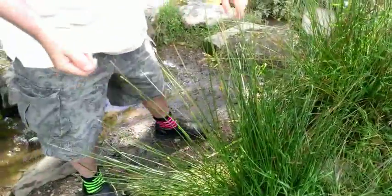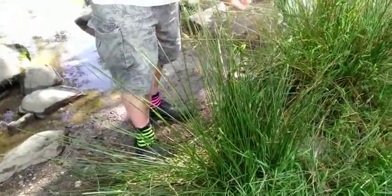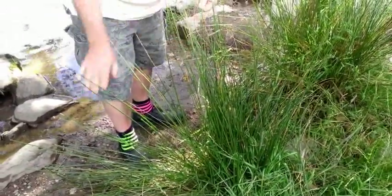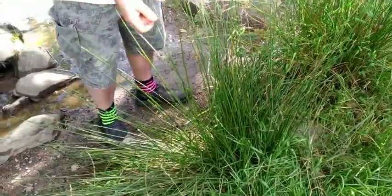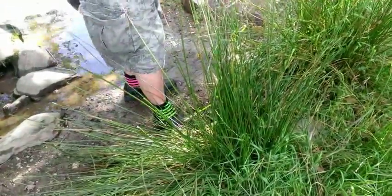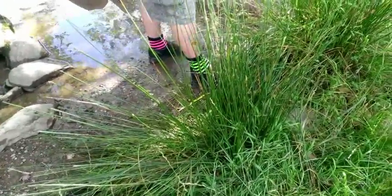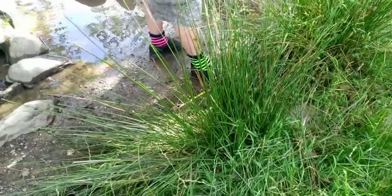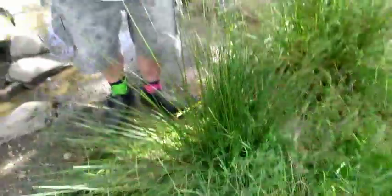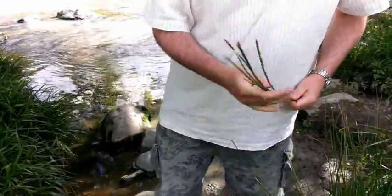This plant here is Common Rush and I'm just going to show you something you can actually do with it. I'm going to pull five pieces of this, nice long ones, and if you follow them down to the bottom with your hand like that, you can pull them out without breaking them. I've just got five pieces approximately the same length, and now we're going to go and sit down somewhere and make something out of this.